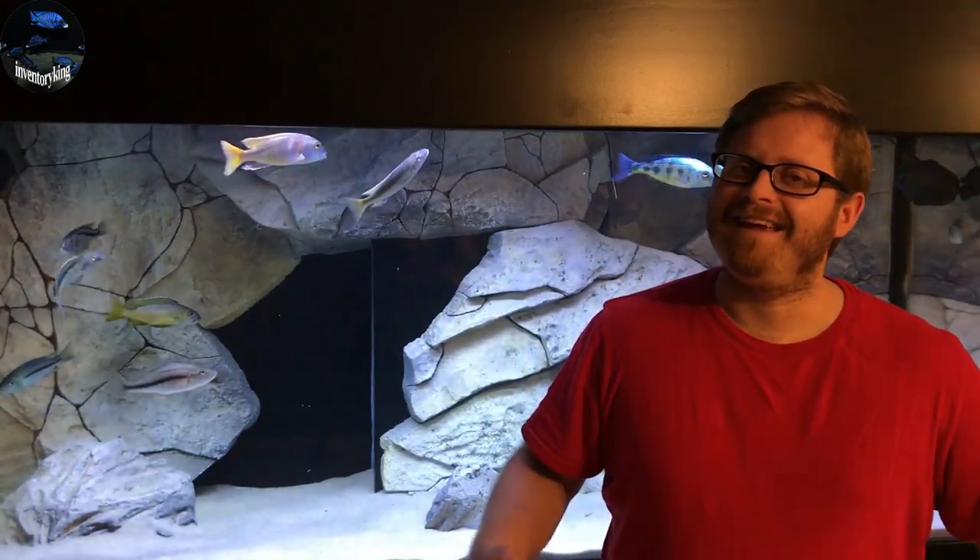Go to the description of my video and you'll see a link to Ben's channel — head on over there and subscribe. Thank you again for watching. Subscribe to my channel, like the video, comment on the video, and if you could share it I'd love it. Stay tanked.